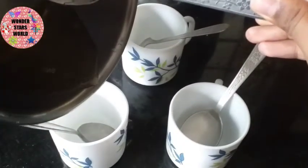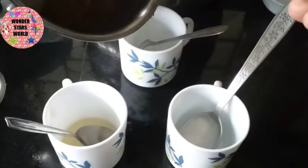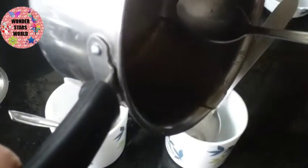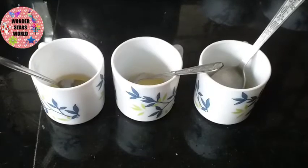We divide the mixture into 3 parts. We divide the 3 colors. Then we divide the 3 of the water.